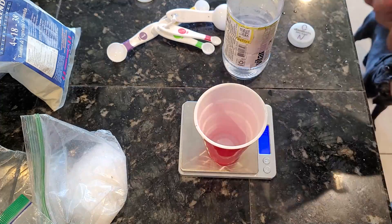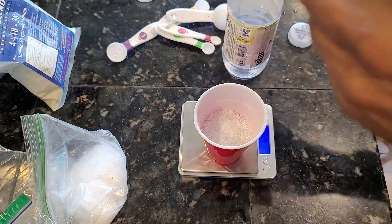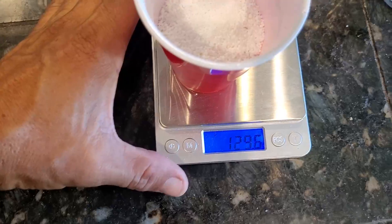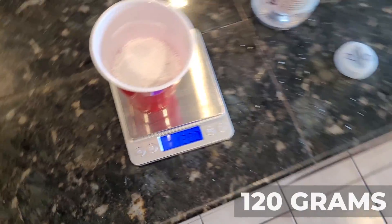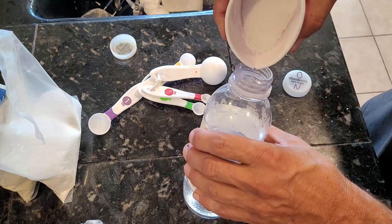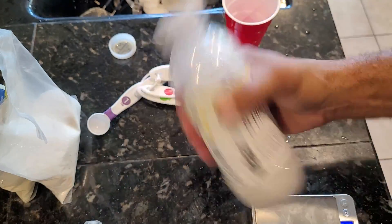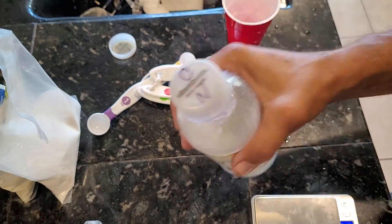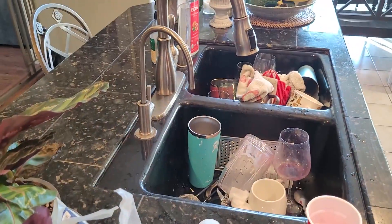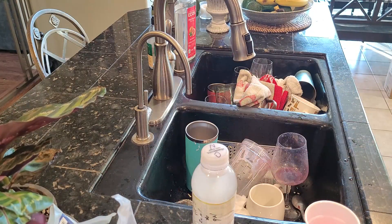Now we'll get the calcium nitrate and weigh that out — we need 120 grams. Then we can pour it into the second vitamin water bottle. As you can see, we've got our 120 grams of calcium nitrate ready to go. We'll repeat the previous process: pour the calcium nitrate into the water, shake it up really well to make sure all the powder is dissolved, then top the rest of the bottle off with RO water.